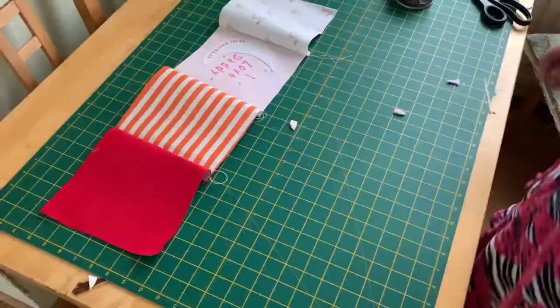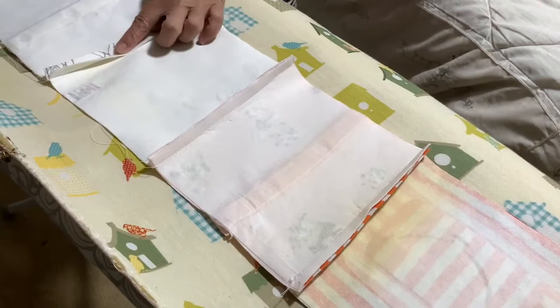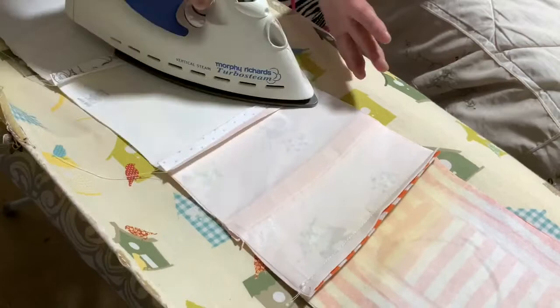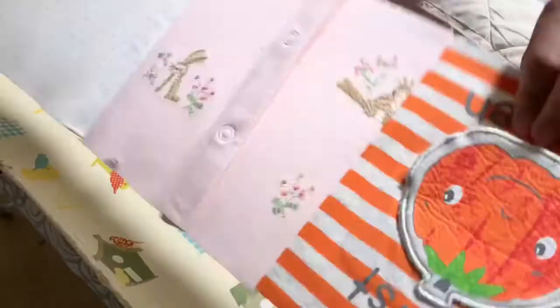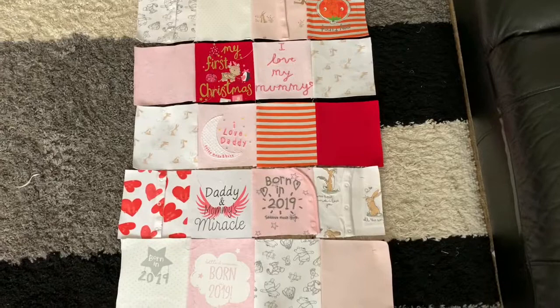Now that I've finished sewing it together, this is what it looks like. We're going to bring it to the ironing board and iron the seams open so we'll have a flat seam on the front. After ironing, I still attach the number so I won't make a mistake.